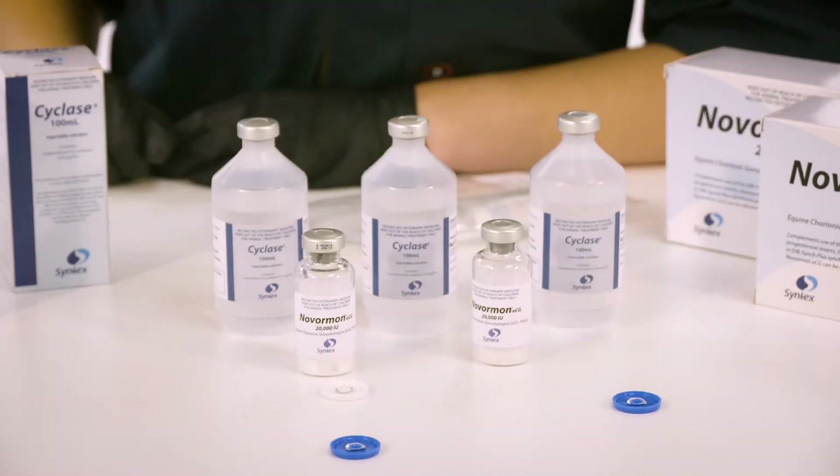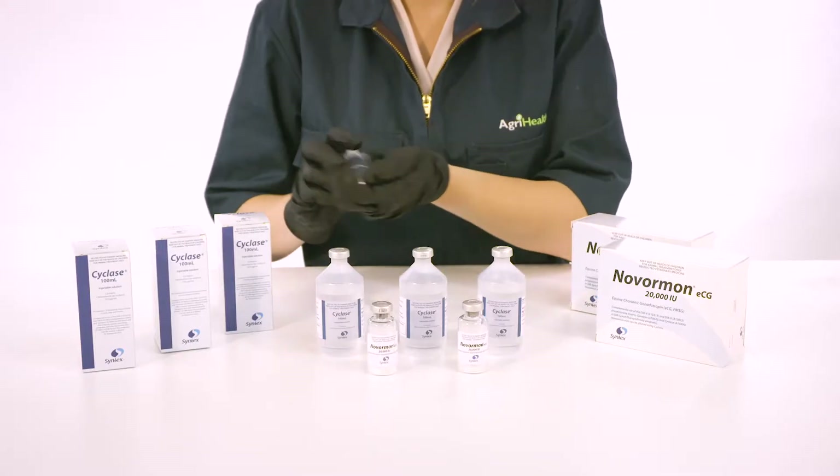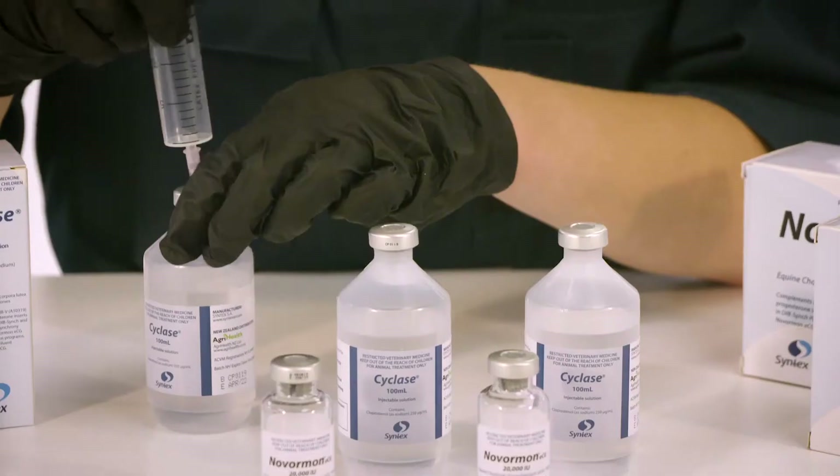Step 2. Attach a needle to the syringe and withdraw 5ml from each of the cyclase bottles into a single syringe, for a total of 15ml.